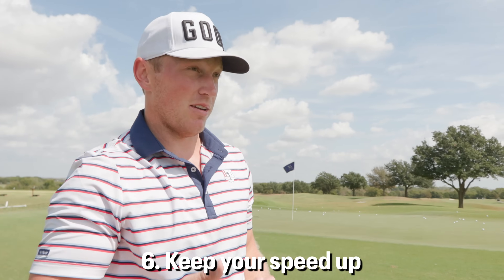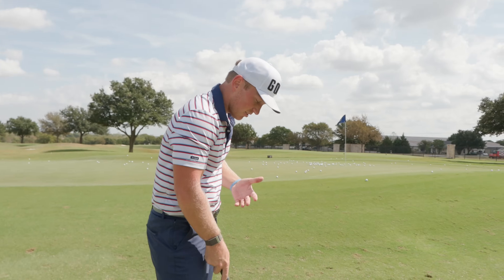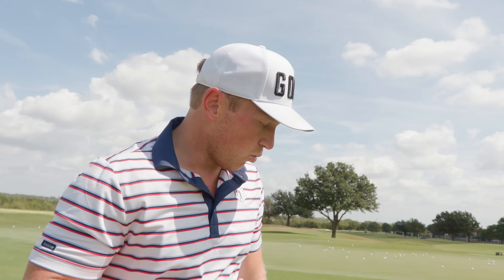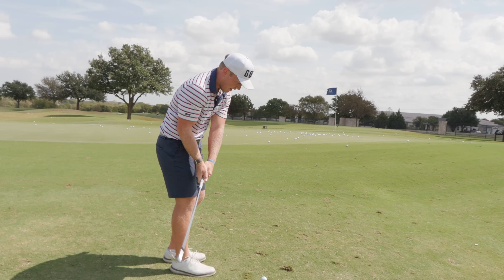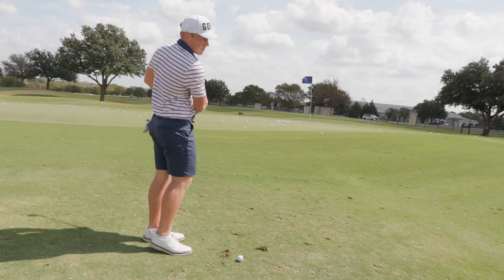The next step is you want to keep your speed up through the shot. I see a lot of people decelerating through the ball when they're trying to hit this type of shot — probably because it does take a lot of speed through the ball to generate the spin. Sometimes even I think, if I hit this hard it's going to sail over the green, so I decelerate last second. That just does not equal good shots. You have to commit to it and keep that speed through the shot. You can't soften it up — stay committed and have that speed through impact.